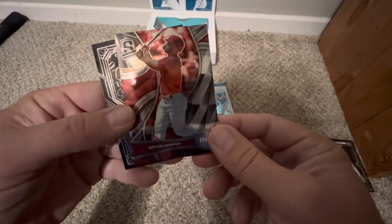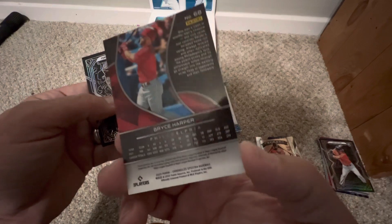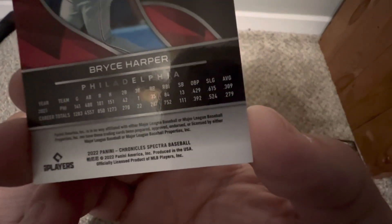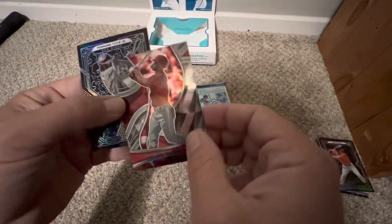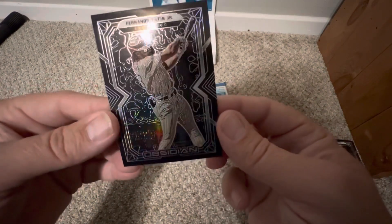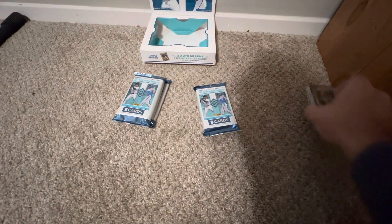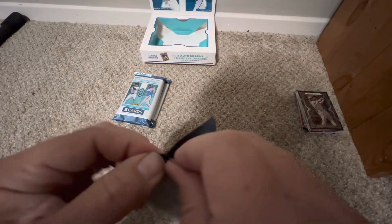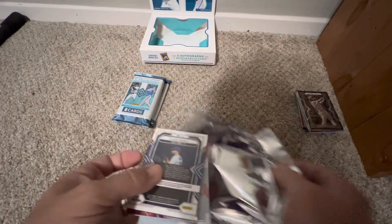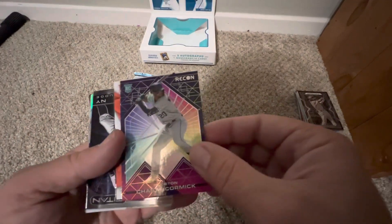A Bryce Harper — very thick card stock. On the back it says Spectra, that's the Chronicles Spectra. And a nice Tatis on the Obsidian — just so different from anything you get out of Topps. Very nice cards, a little thicker card stock, very short player checklist too, so you know you're going to be pulling a lot of the guys you want to see. There's a Chas McCormick on the Recon.